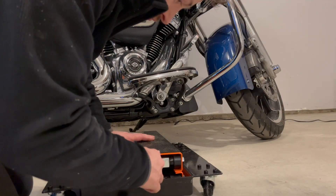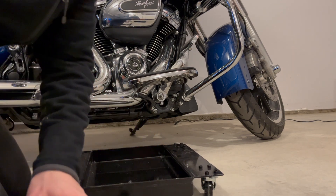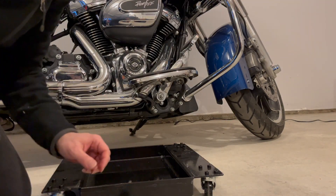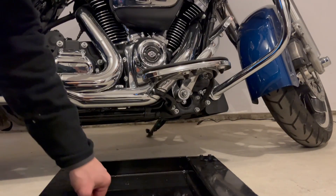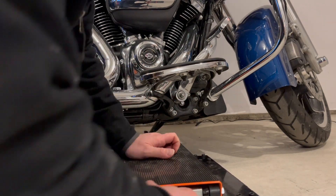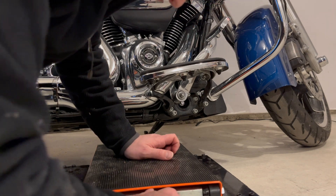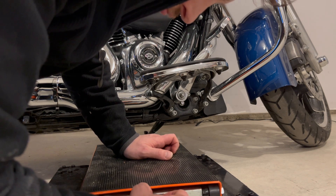You're not gonna believe what's gonna happen next. Wait for it — there it is. Did you see that? The bearing fell out of the fixing nut. I couldn't believe it. This is the second time I'm using this lift and it's failing already. That portion of the tool came preassembled, so I don't know if it's a factory defect or what, but I'm going to continue using the lift.